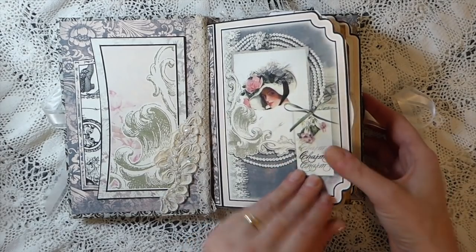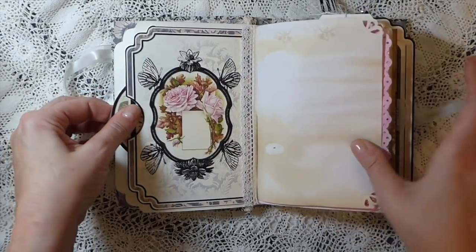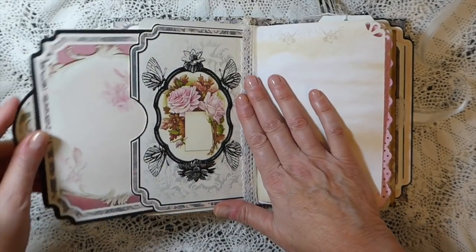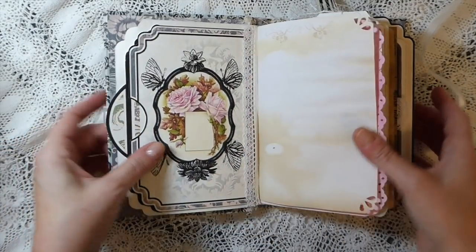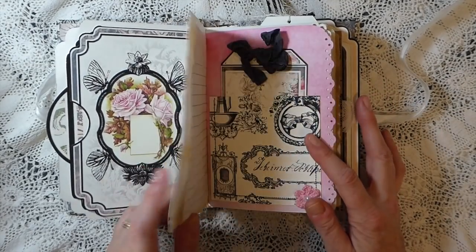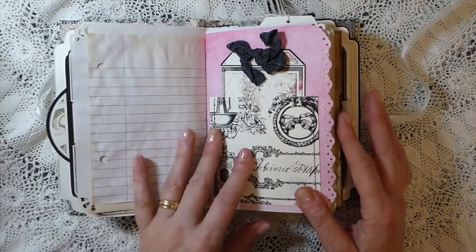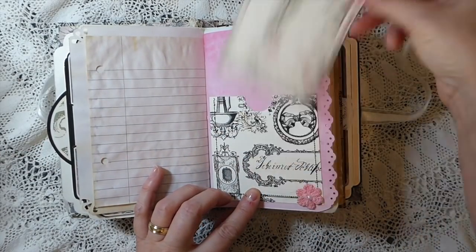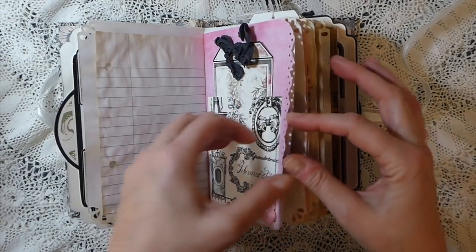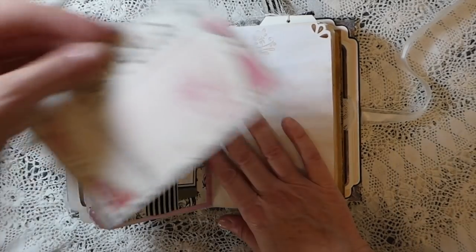It measures five and a quarter by seven and a quarter, it's got 88 pages and it's a two-signature journal. Here I've put a bit more of the Wink o Stella to bring out the image a little more, added some trim, and this is one of the journaling cards that comes with the kit. If you didn't want to make a junk journal, Eileen always includes instructions on how to create the booklet — they're a lot of fun, great for craft fairs.